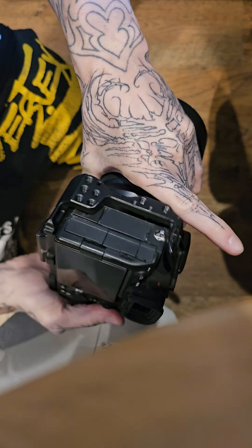Gently move the swab across the sensor. You're going to see the sensor move — that is okay, that is the IBIS stabilization. The camera is powered off, so it's not active. And that's really all you need.